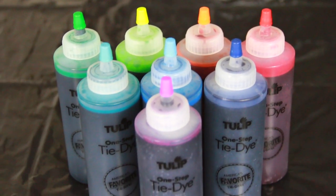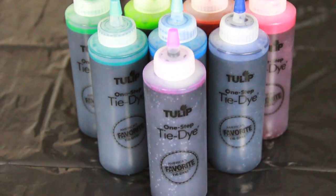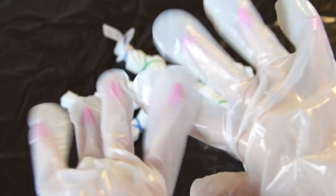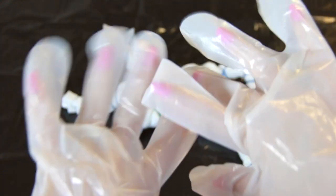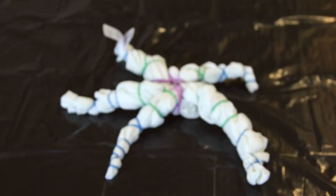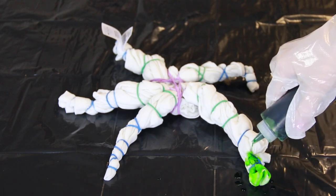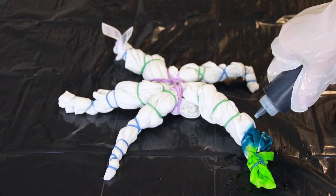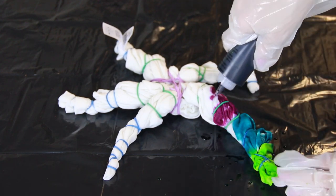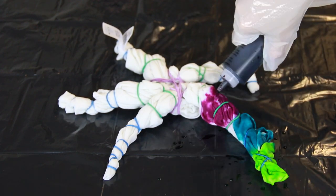I probably could have put on a pair of gloves for this part, just in case any dye dripped out, but luckily my skin remained clean. Right now is when you really, really want the gloves, unless you're going for a tie-dye finger look — which would be kind of cool, but it would take forever to come off. So I have gloved up, and here I'm taking one color of dye at a time and squeezing it onto a small section of the fabric.